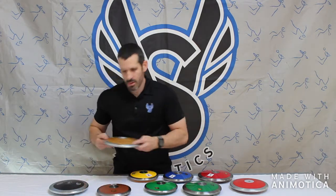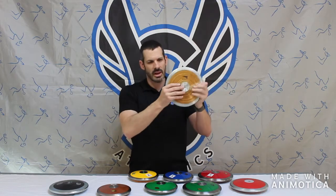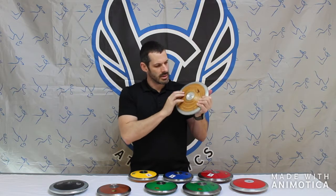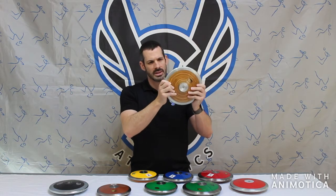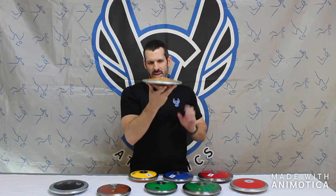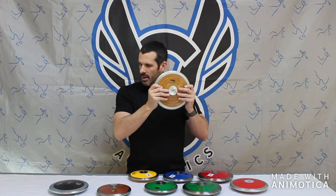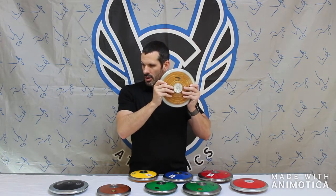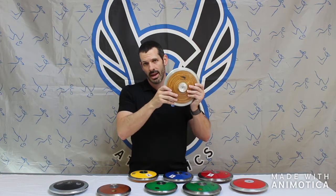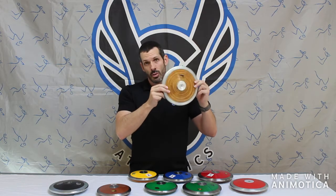Next, one of our favorite discuses — this is your classic wood discus. This is a 2k, classic wood milled discus with a steel rim. It is a predominantly center-weight discus, with 70 to 75% rim weight. This also comes in 1k, 1.6k, and 2k, and ranges from $32 to $42.